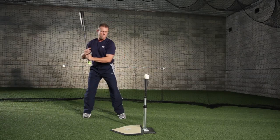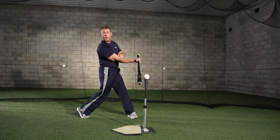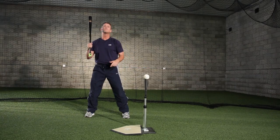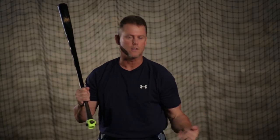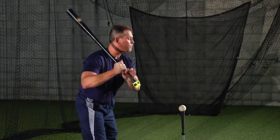An example of a way to feel that is what we call the inside tee drill. My normal contact point when I work off the tee — I'm in a power position right here, the bat's at the proper angle. There's my contact point. I want to move in two inches closer. The goal here is to feel like the ball is closer to my body, and it's going to make me start my swinging sequence from the ground up.